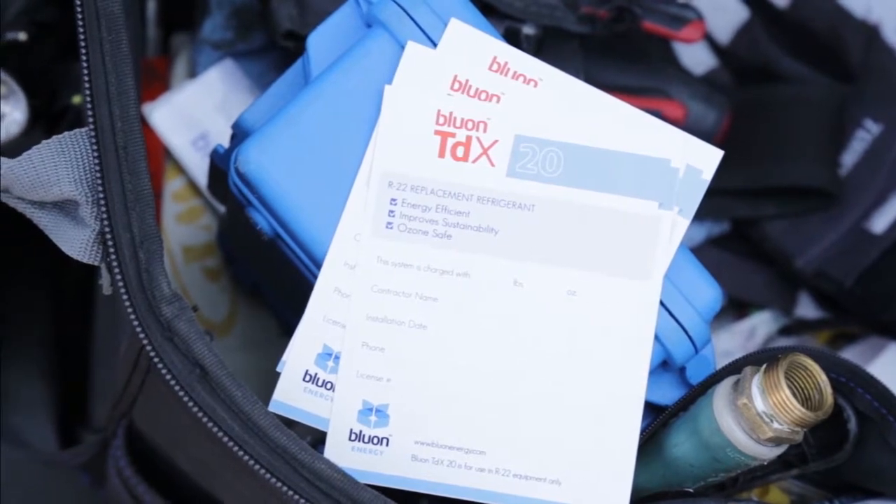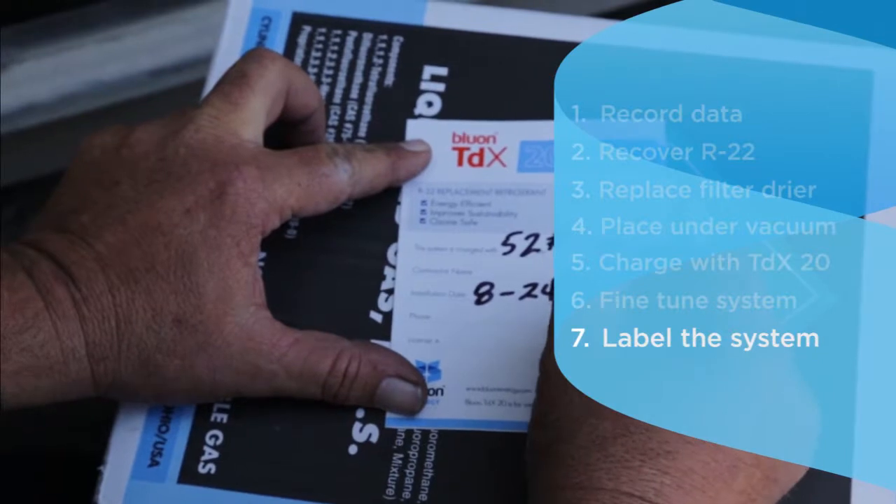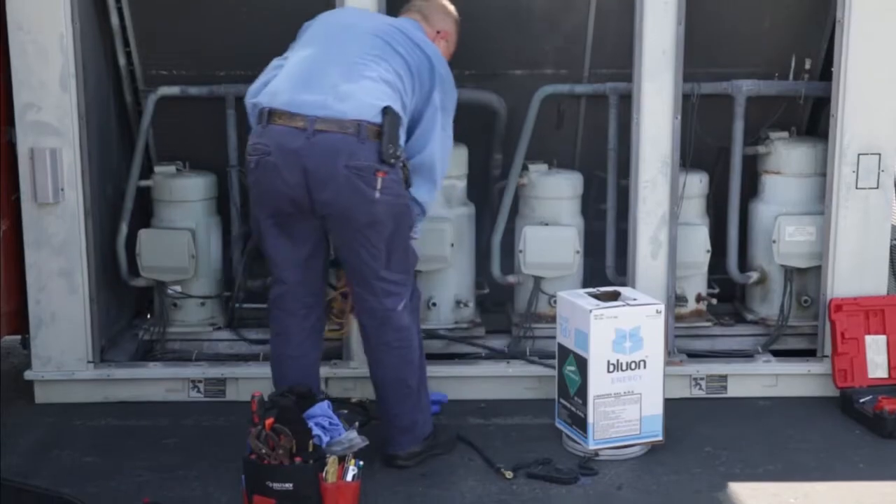Once the conversion is complete, remember to label the unit and the compressor with the amount of refrigerant you've added. That's the entire process. As you can see, installation was just that simple. Thank you very much for watching the video. Have a great day.